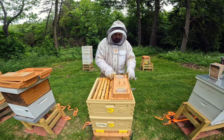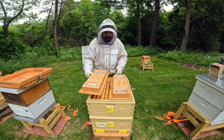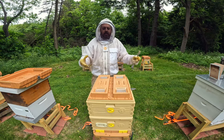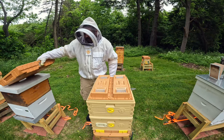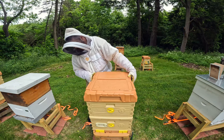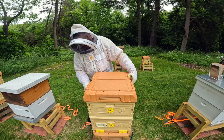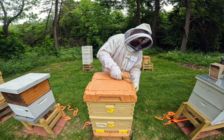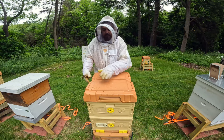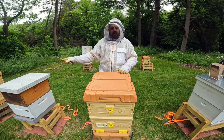Let's close this one back up. When you're doing certain inspections and you're finding eggs, you're finding brood, the colony has a good temperament — no need to rip it apart and go into the lowers. I really like these Apomys clips — that thing is secured. Let's move on over here to the Buckingham hive.